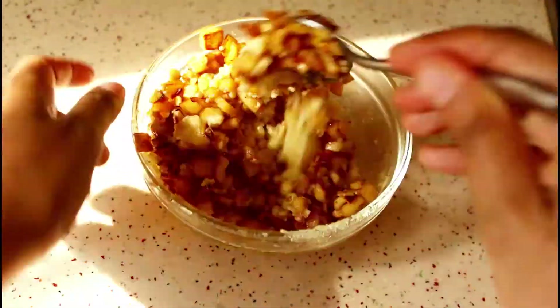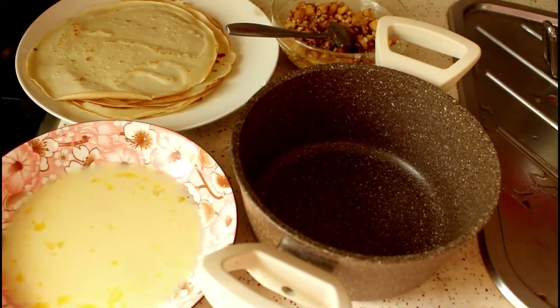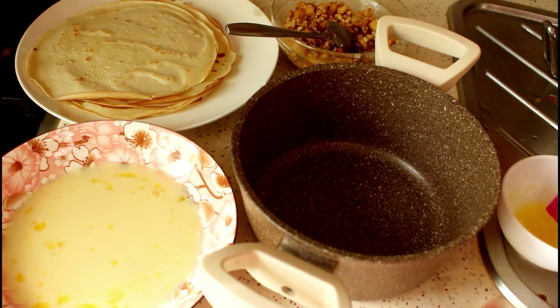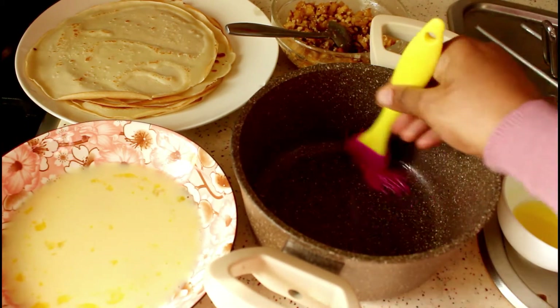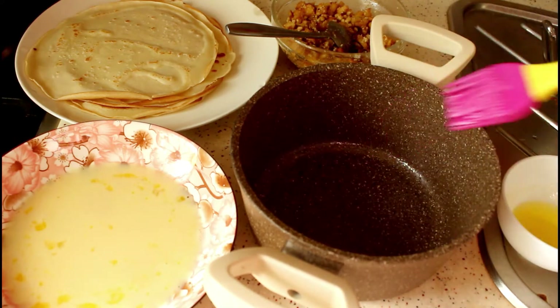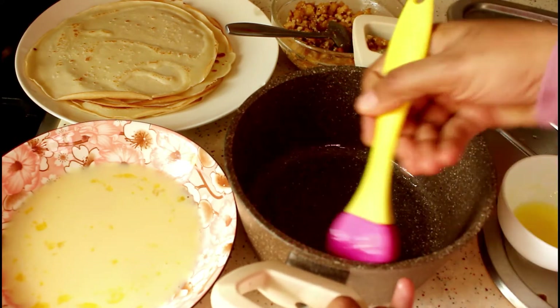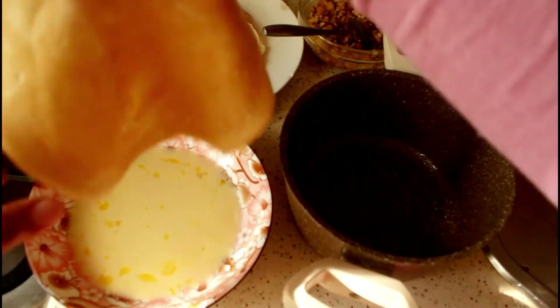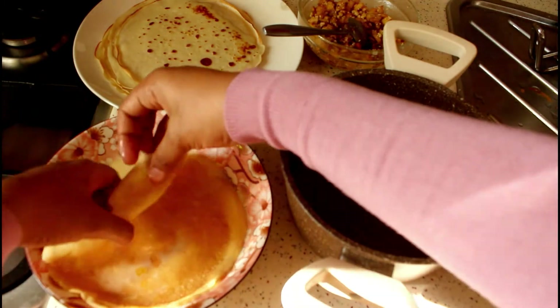Our cheese and apple fillings have cooled down, so we'll mix them together. Now we will assemble the Chatti Patiri. Grease a pan with some ghee or melted butter — it should be smaller than the crepes you made. Then dip a crepe in the prepared egg mixture and place it on the greased pan.